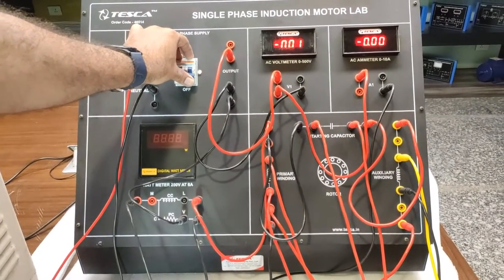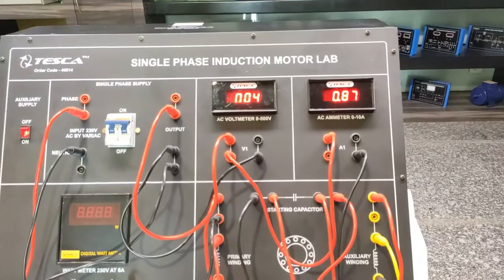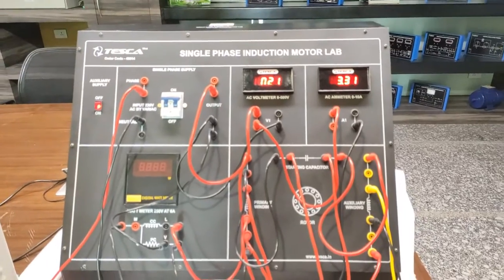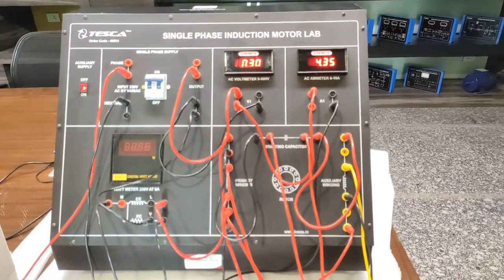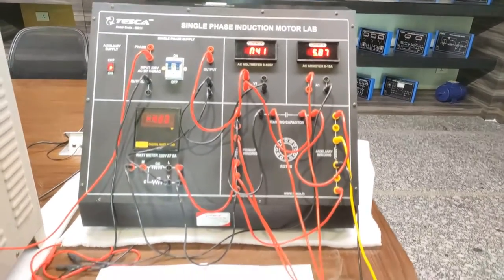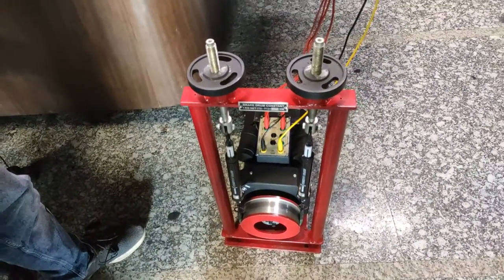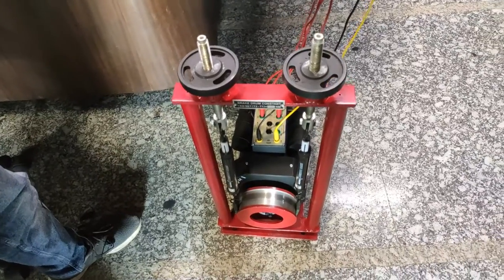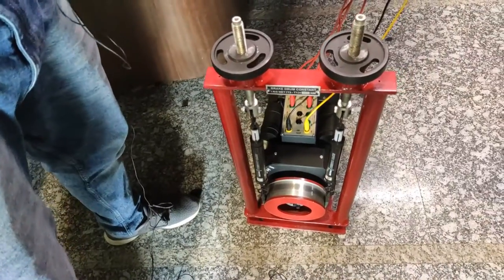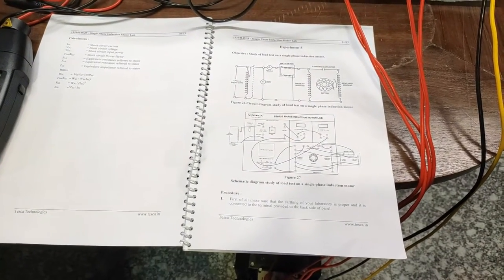As I increase the voltage slowly, the motor takes a high short-circuit current but the motor is not rotating due to the blocked rotor condition. Note down the readings, then turn off the supply after taking the readings.